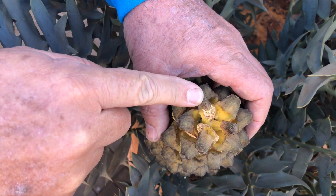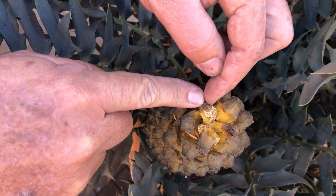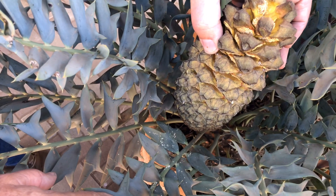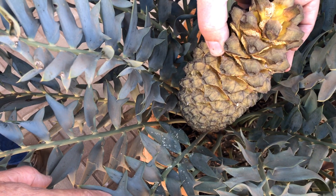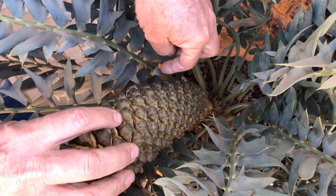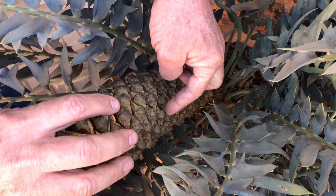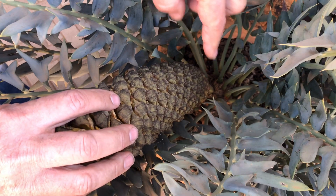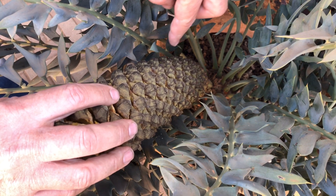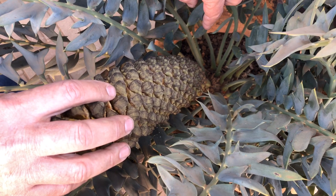That will also indicate that this is a male plant because there are no seeds — it's only the pollen sacs. If you look down in between the leaves you will see some of the pollen has already fallen out of this cone, so this is definitely ready for harvesting. You will notice on this cone that the scales are going in a specific direction, working in a spiral around the cone, which indicates the direction we need to turn the cone to remove it from the plant.